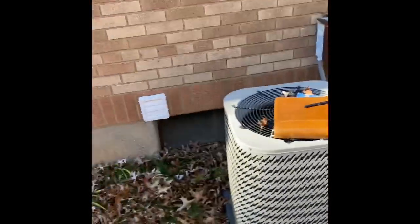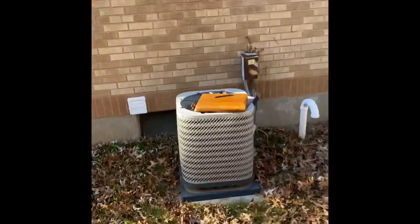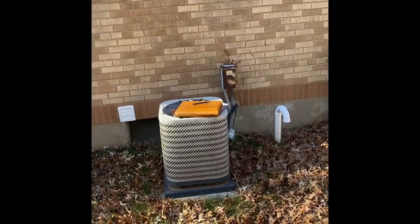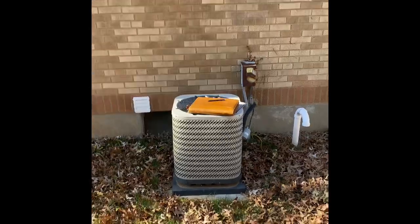All right guys, here's my outdoor unit. We're going to set our new unit back down in the same location. We'll do a new electric shutoff box, flush and pressure test the refrigerant lines, and a new electric line. That's it.